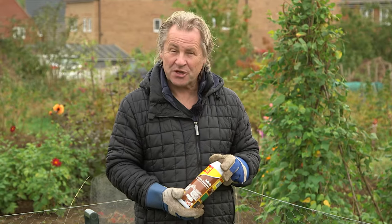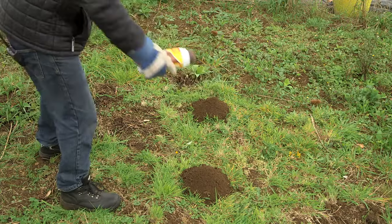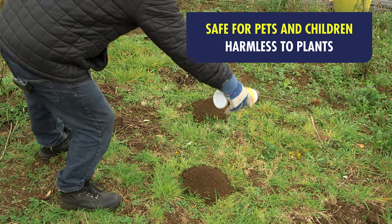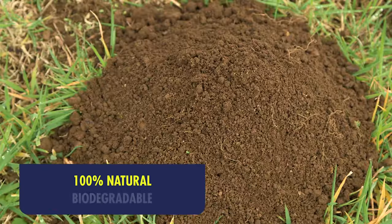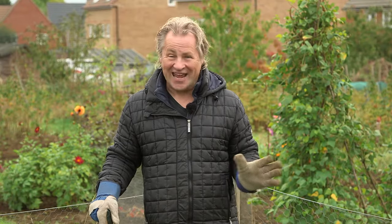These mole scatter granules are based on a completely natural aromatic plant oil. It's good to know they're safe to children, pets and other wildlife. They're totally biodegradable and harmless to plants too, but the moles seem to hate them.